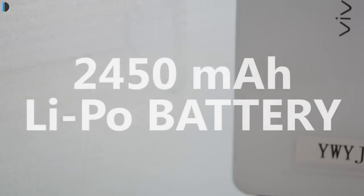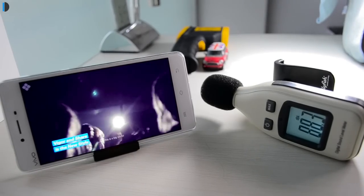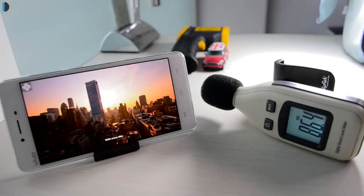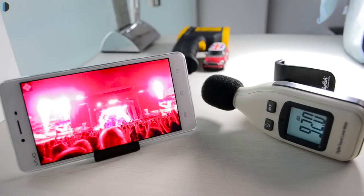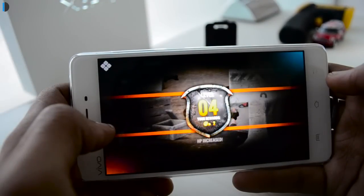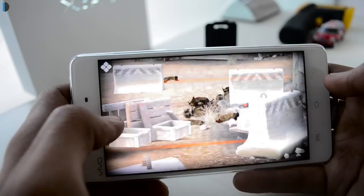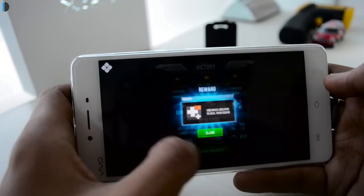Talking about battery life and capacity, there is a 2450mAh battery on this phone. Considering that it's a super slim phone, it's a good capacity for a device of this size. It should last a full day for moderate users, but if you're a heavy user it will not last a full day — the large screen, performance-oriented processor, and graphics demands mean you will run out of juice before the end of the day if you use it aggressively.